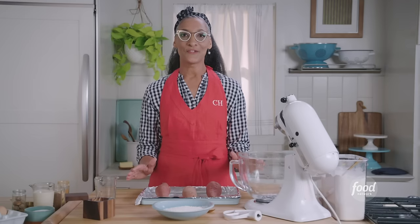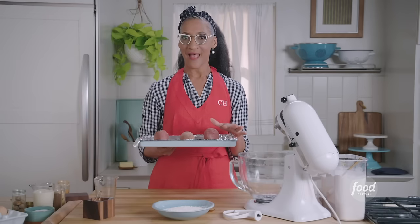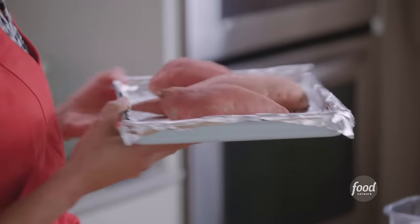The first thing I do for my sweet potato pie is I bake sweet potatoes. These are going to bake until they're soft — it's going to take about one and a half to two hours, because you want to make sure that you can actually press them and they're soft.